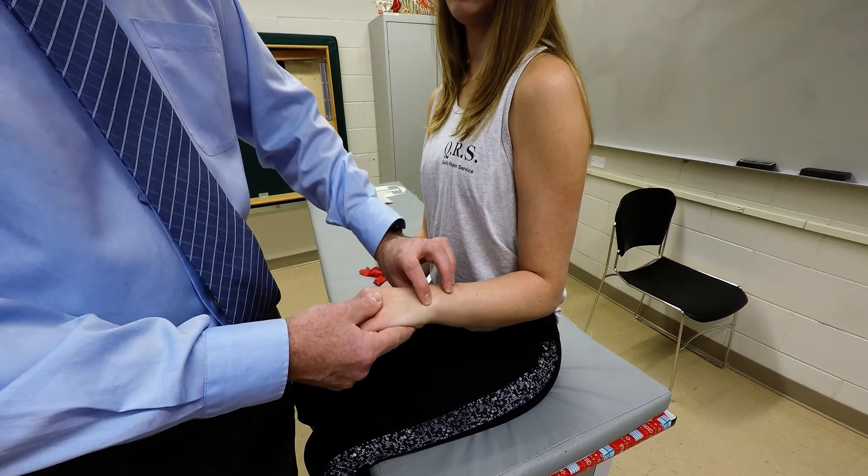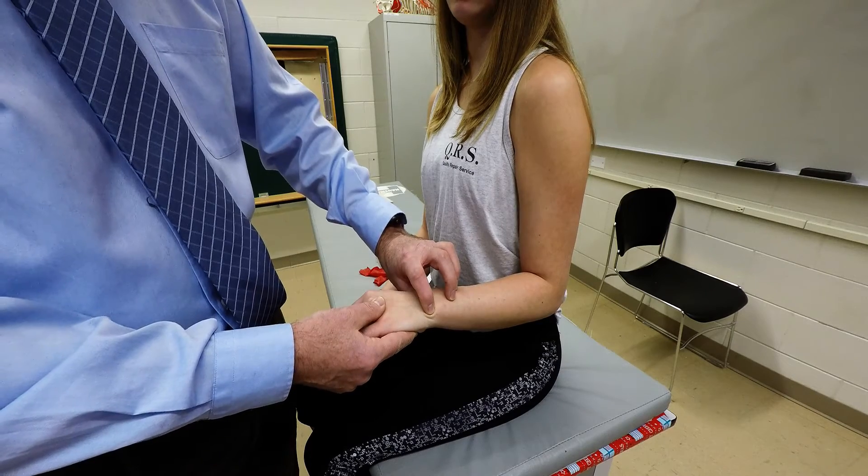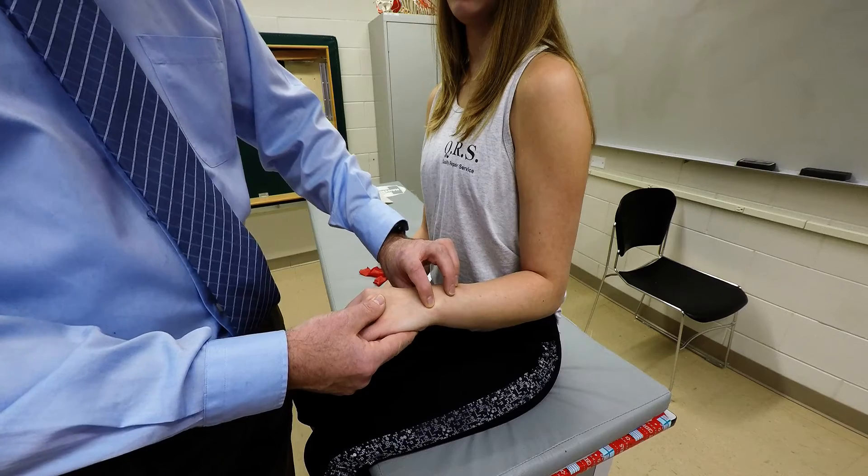That's where two tendons will be. The more medial tendon is going to be the extensor carpi ulnaris tendon, and the more lateral tendon to it will be the extensor digiti minimi tendon.